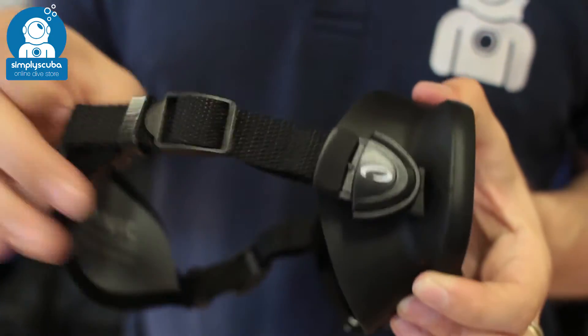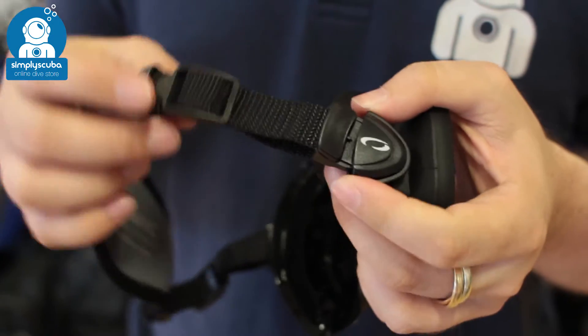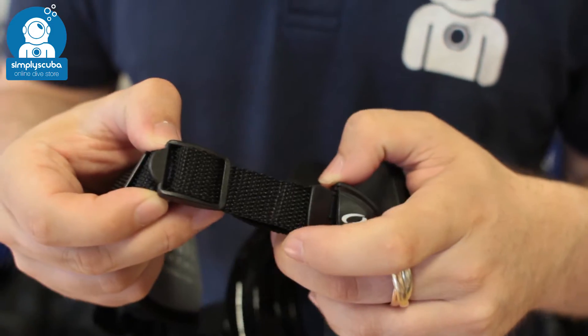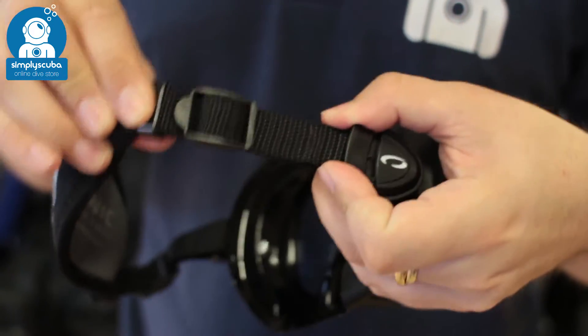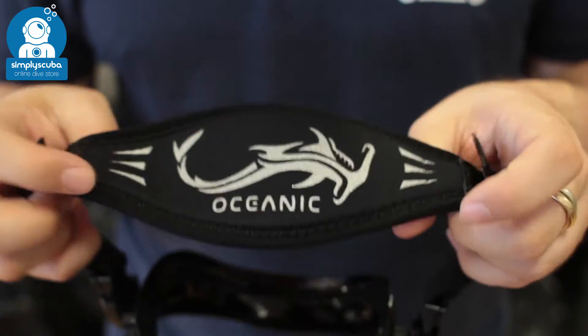The strap itself comes with a webbing and neoprene strap, which is a lot tougher and stronger than your traditional silicone straps. You can adjust it very easily with the buckle included, get it to the perfect length, and the webbing is going to stay at that exact length that you set it at, while the neoprene section has two functions.